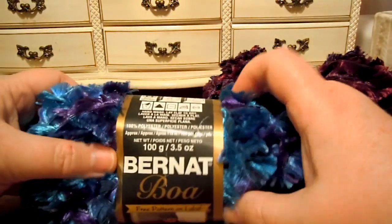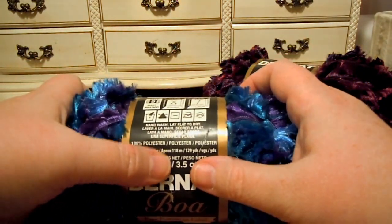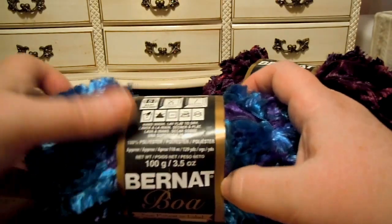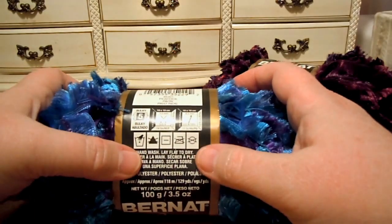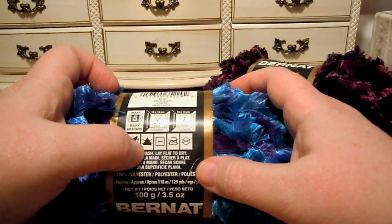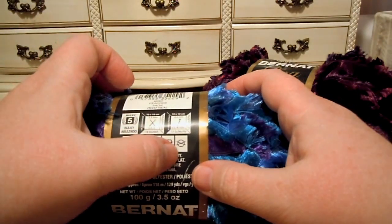It's a nice yarn. It's 100% polyester, 118 meters or 129 yards, 100 grams, 3 and a half ounces. Care instructions: hand wash, lay flat to dry, do not bleach, do not iron, do not dry clean.